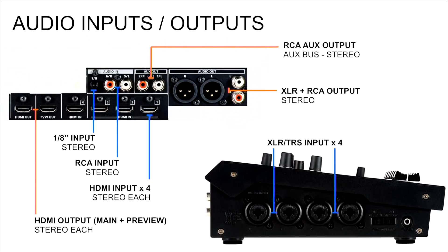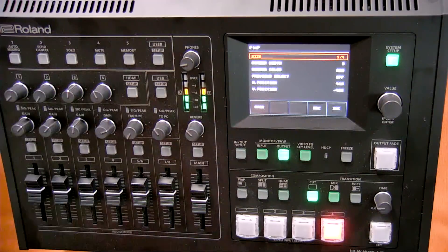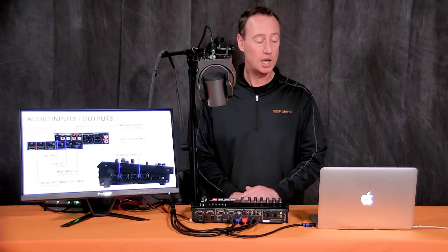Audio inputs are really key — a lot of people don't value audio like they should for live productions. We have four microphone inputs on the side that can be XLR or TRS, with built-in effects to sweeten the audio mix. We also have RCA jacks in the back, an eighth-inch input for something like an iPod, audio in through the USB port, and the ability to de-embed and mix audio from the HDMI sources. That makes up the 18-channel audio mixer capabilities.